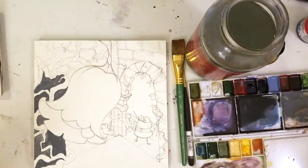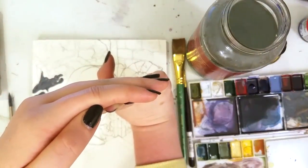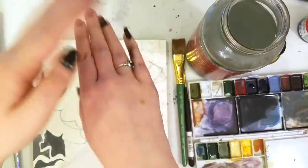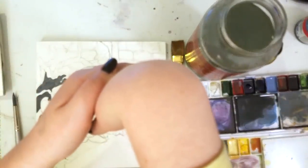And most importantly, always remember to take a break to stretch. This is one of my favorite stretching techniques. You just hold your hand in that position for like 10 seconds each, and we're back at it.